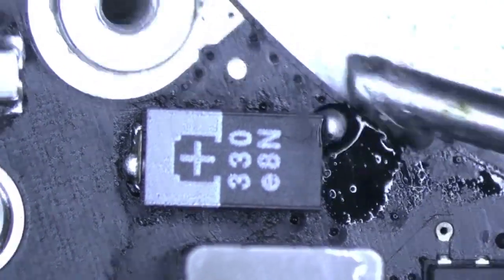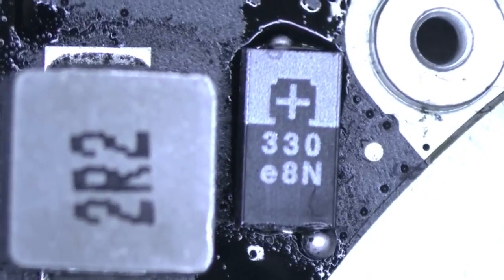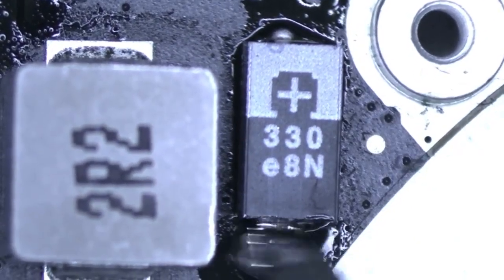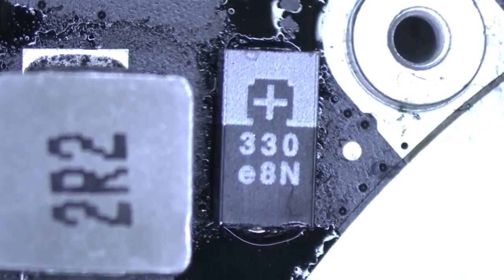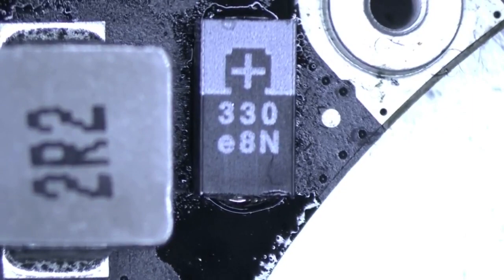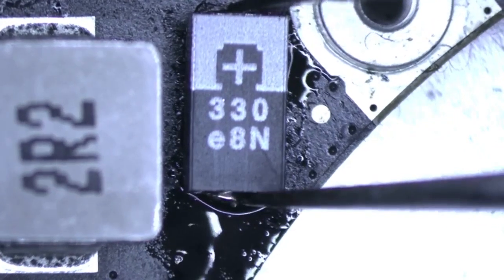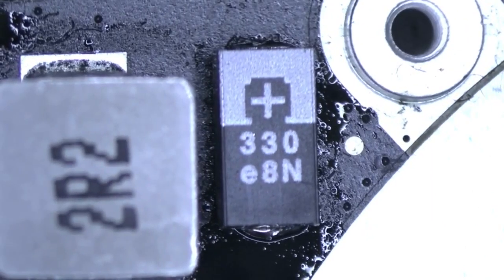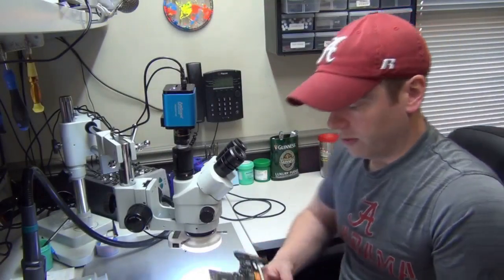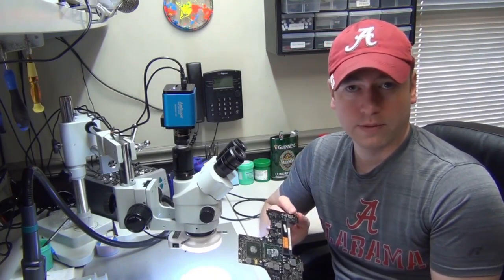I'm going to make the solder joints look better — add some more flux. All right, and there we go. We have the replacement capacitor in place. I'm going to straighten it up just a little bit, and there we go — the replacement capacitor is in place. So that's how you fix the problem with these early 2010 MacBook Pro boards. It's not the GPU at all — it's actually the frame buffer capacitor that goes to the GPU.